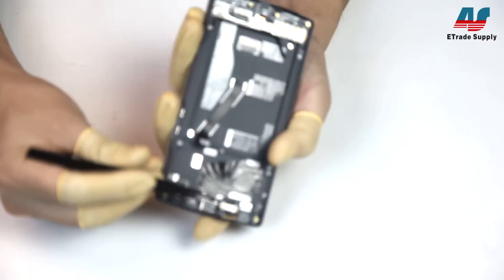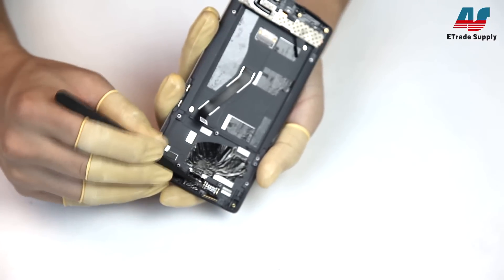Now we're just going to remove the last piece from the mid-plate, which is the ear speaker. Using your tweezers, you can just pull it right out.